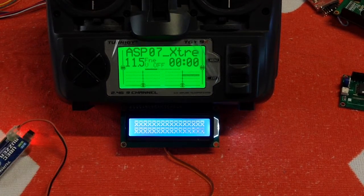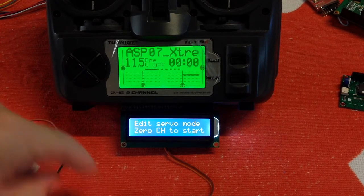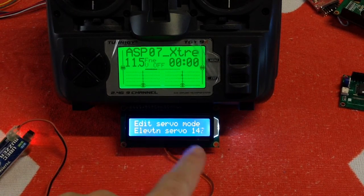The screen will come on, quickly go to those X's, flash for a bit, and then it'll come up on the LCD screen. All the information happened so fast I could barely talk through it. As you can see, it's saying on the screen 'Edit Servo Mode — zero channel to start.' So we have the setting at plus 100 to let servo know we're entering edit mode, and then we bring it back to the zero position. It'll now say 'Edit Servo Mode.'